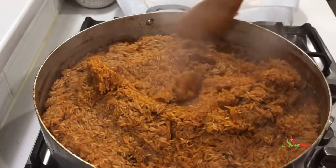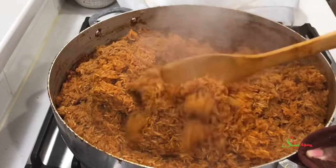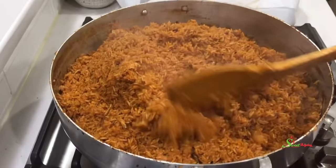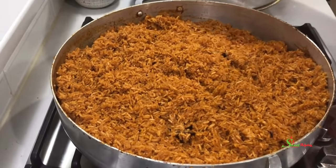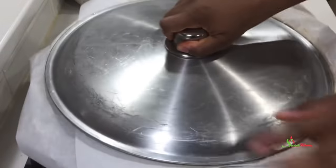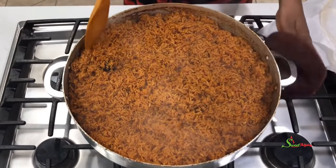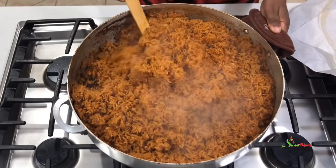Oh my goodness, everywhere is smelling so good — this was so delicious! Be sure to check out the stew recipe. After giving it a stir, some grains were still white, so instead of sprinkling water on top I added the condensation water from the lid right in the middle and covered it immediately — that should take care of those white parts.